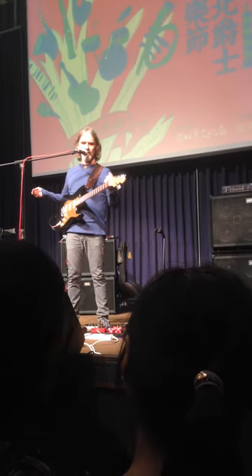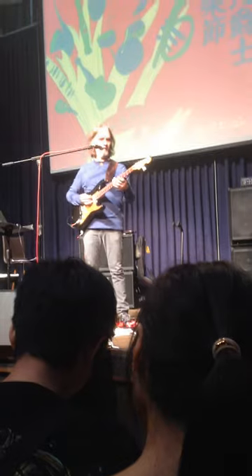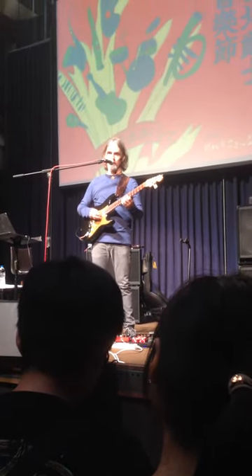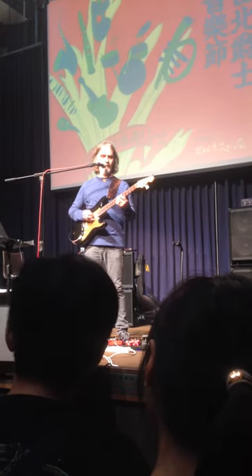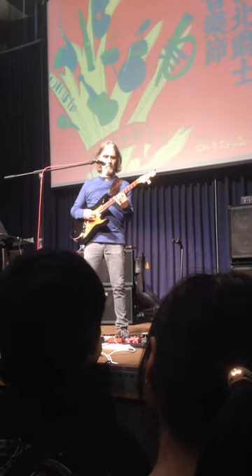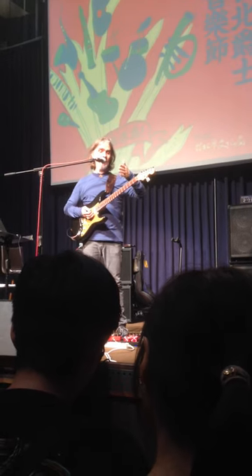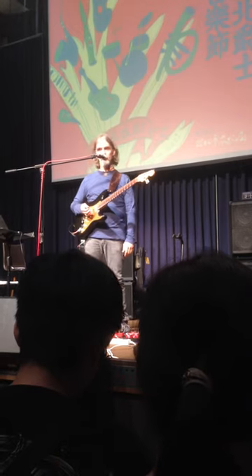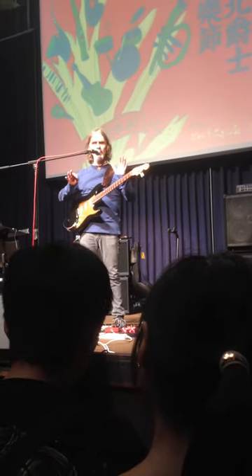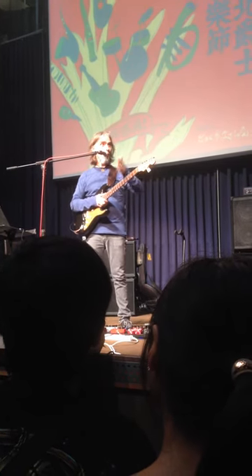I'll quickly show you the second one — it's a lick I stole from John Scofield. I'm not giving it back. You can see it on the screen; it says it's from John Scofield. If I play that on E, same exact lick, I can play it on C-sharp. There's a million of these licks and they all work in four different keys.